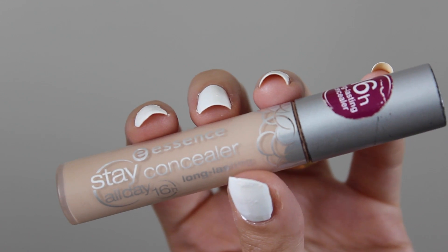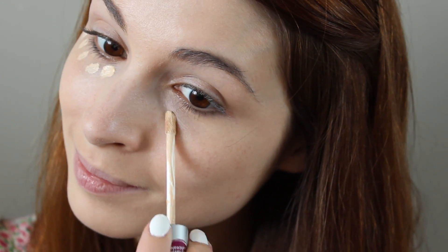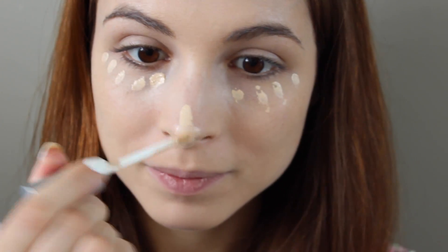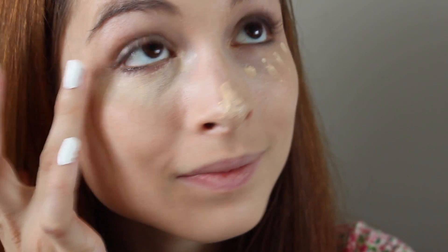Next, I'm using this concealer by Essence and I'm pretty sure I bought this for about $2. It's a really great everyday concealer because it has a really light wear application. It's not completely high coverage, but it does the job.